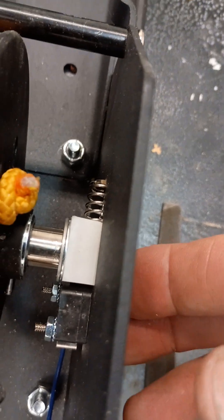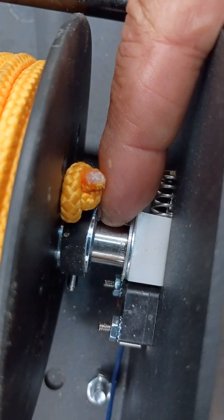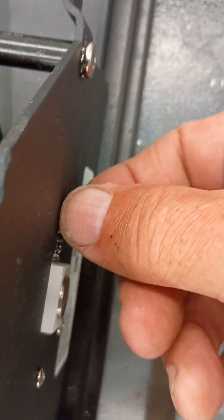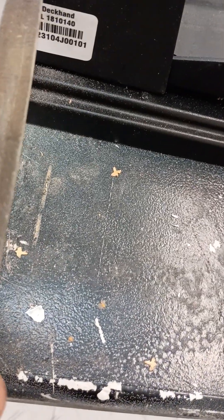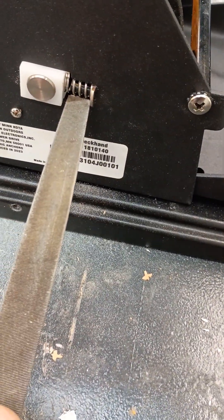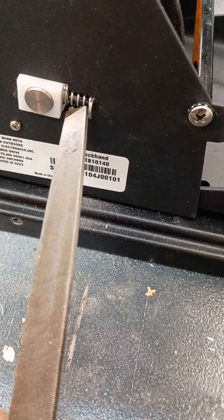Once you get the clip off, there's a washer behind it. Slide the washer and the white nylon block back into this area, which will allow you to remove the spring. Once you've got the spring out, take a file.